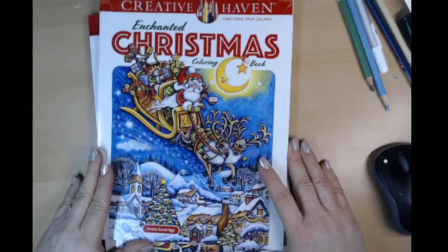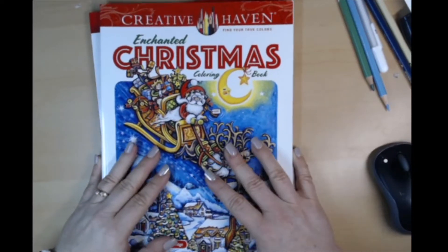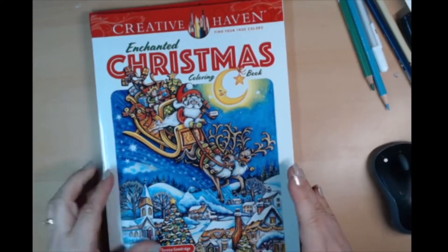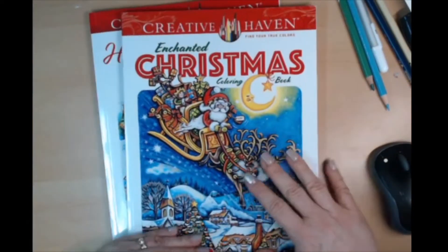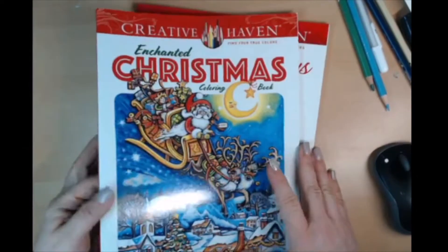Hi y'all! When I was done with the other video I decided to do a flip-through of the Enchanted Christmas. It's a few years old — well, it came out last year but it's new to me, so I thought I would do that in comparison to this one.